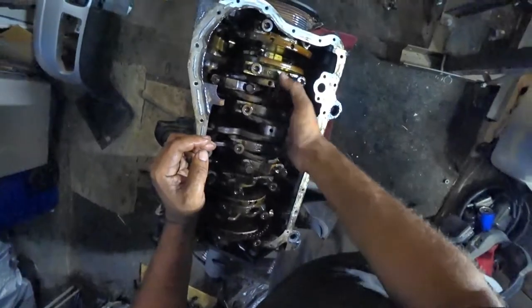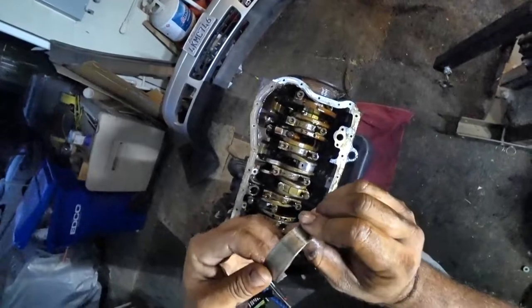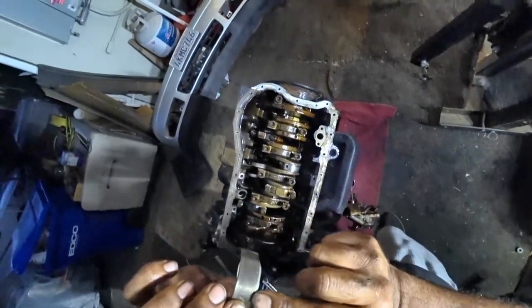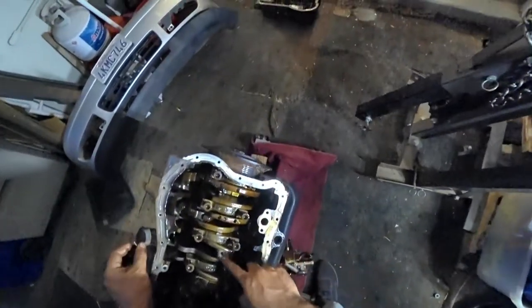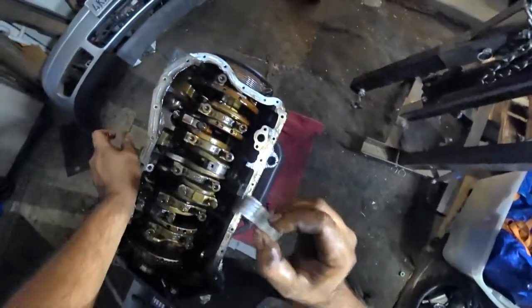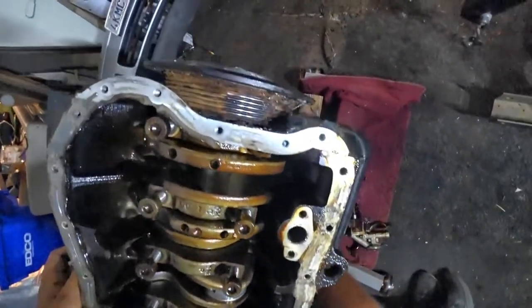There it is - there's a rod bearing failure right there. See how that's spread out? See that metal? That's a rod failure right there. That came out of cylinder three - cylinder three immediately has a rod failure. So it's not the crank, but the rod is failing. We know now cylinder number three is one bad one.